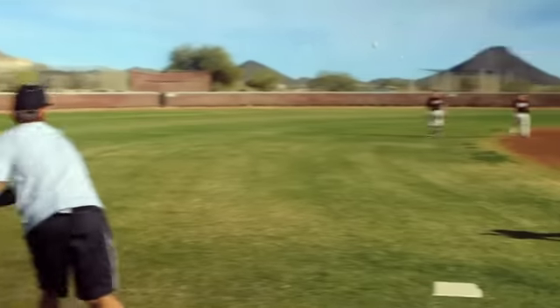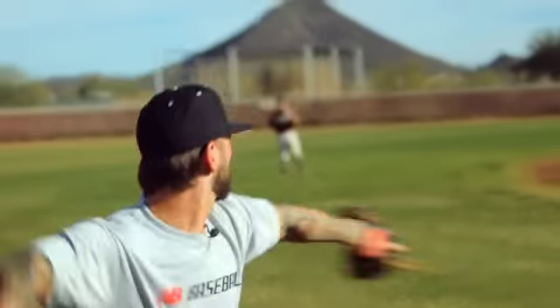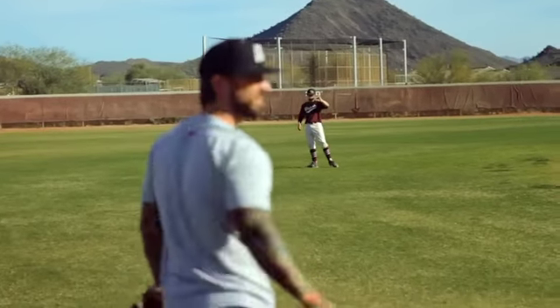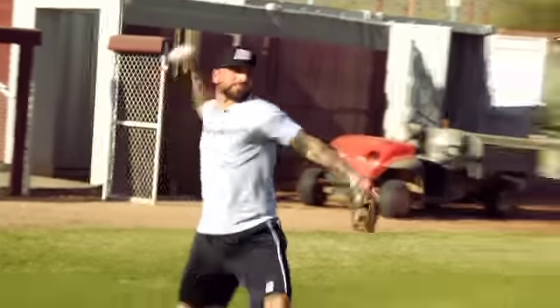So I replace my feet. I'm trying to throw to his face, chest area the whole time. I'm not really worried about how hard I throw the ball — as much as I want to not make him move.